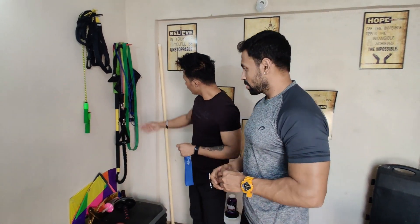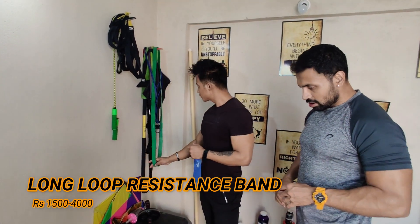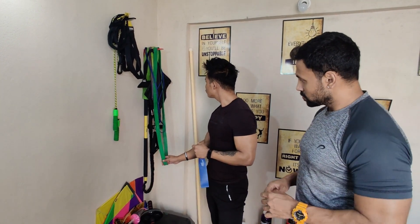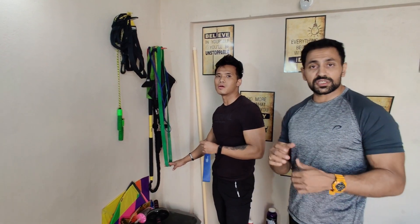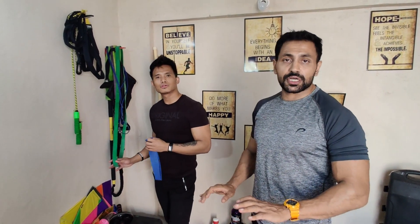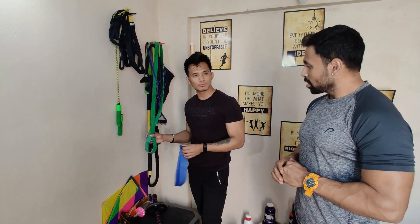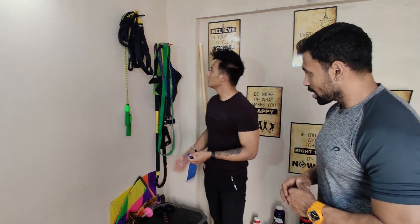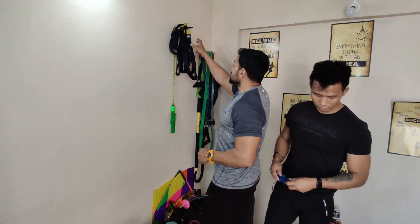We also have a long loop resistance band, which we can use to increase intensity during any workout – especially for visual muscles as well as chest press and even push-up positions. You can use it for all push movements.